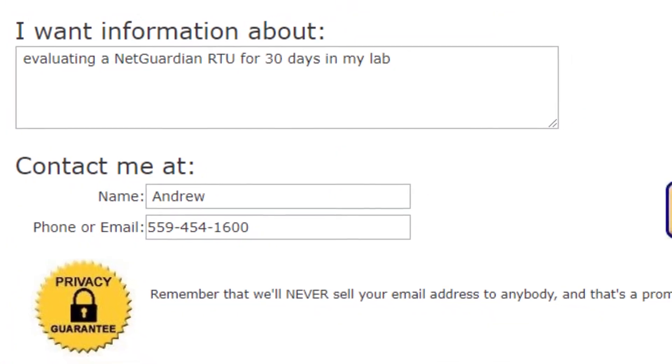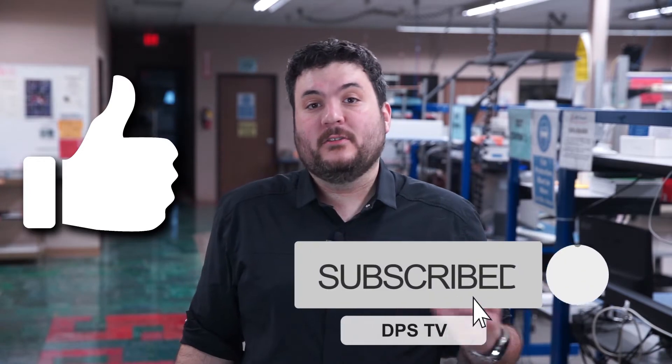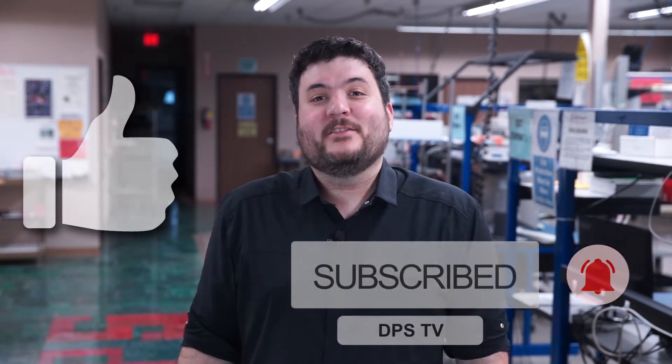If you'd like to get an eval unit to test out an RTU in your network using any of the three methods I described today, I encourage you to reach out to me — just use the link below. If you found this video helpful, please click the like button and don't forget to subscribe to the channel so you can see more videos like this one. Until next time, I wish you excellent network reliability.